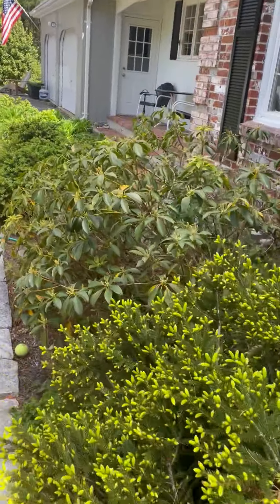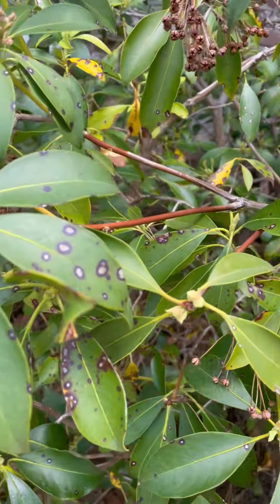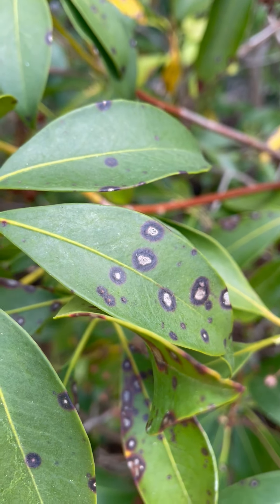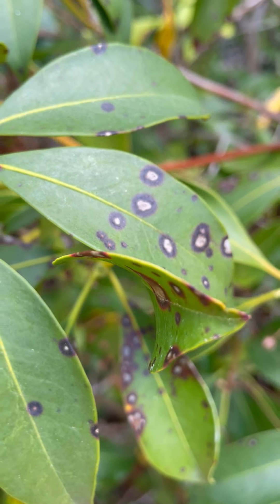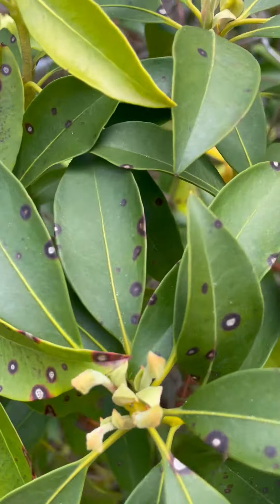Coming over here, we see a mountain laurel. Mountain laurels have these leaf spots — those are fungal leaf spots. And you'll be hard-pressed to find a mountain laurel that you don't see that on.